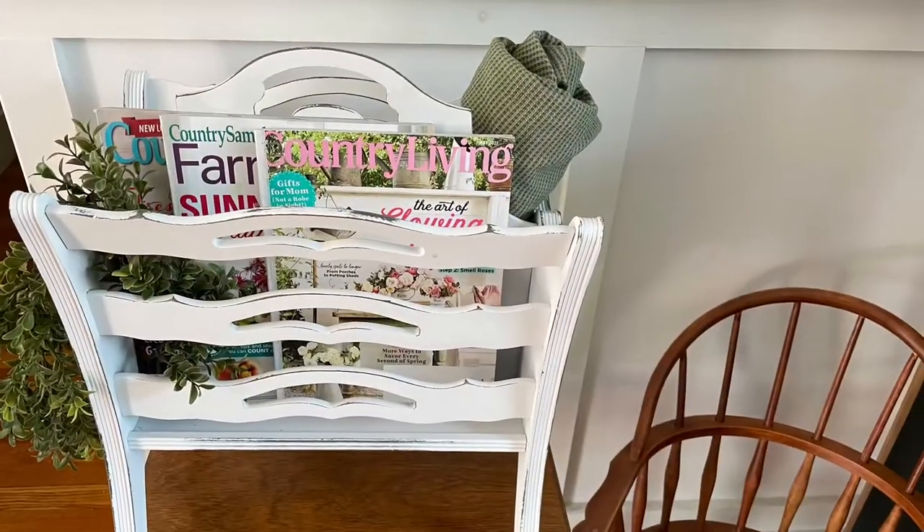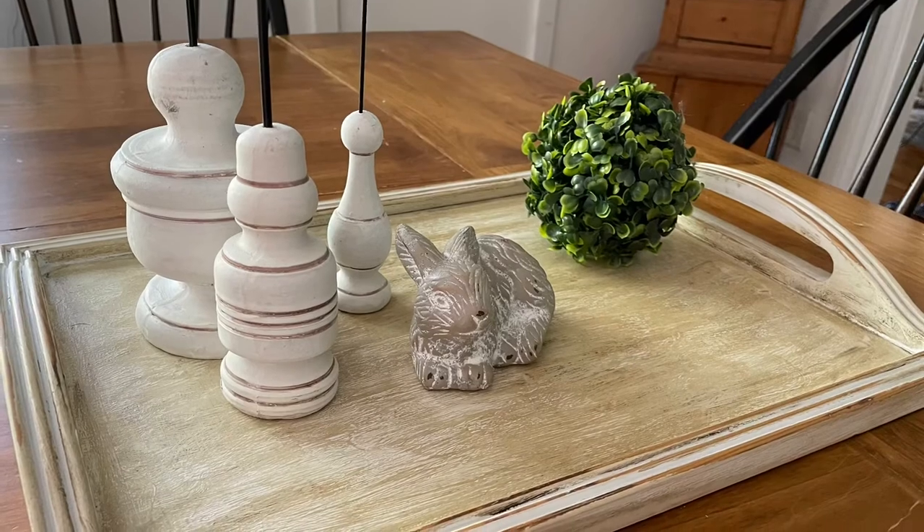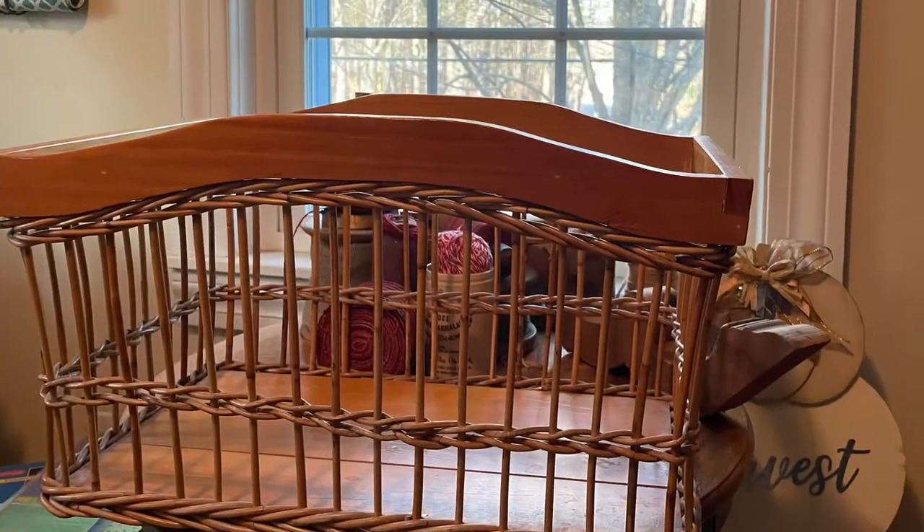This magazine rack came out gorgeous. And this tray — I just love them. And now I am working on a different magazine rack; I have a great idea for this one.